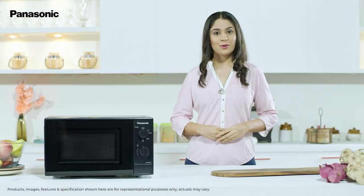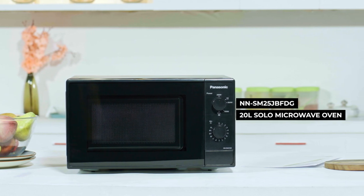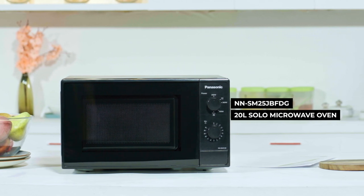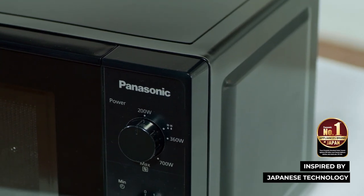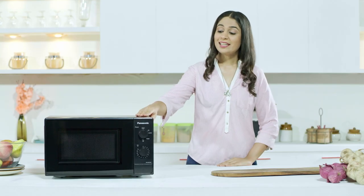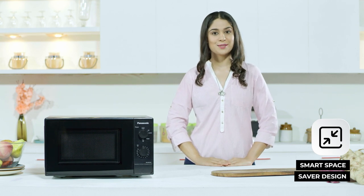Hello and welcome to the world of Panasonic. Today we are going to explore the Panasonic SM25JB FTG 20L Solo Microwave Oven. Inspired by Japanese technology, this kitchen accessory is perfect for bachelors or small sized family of 2 or 3 people. The sleek black finish is smart to look at and fits comfortably in small spaces.